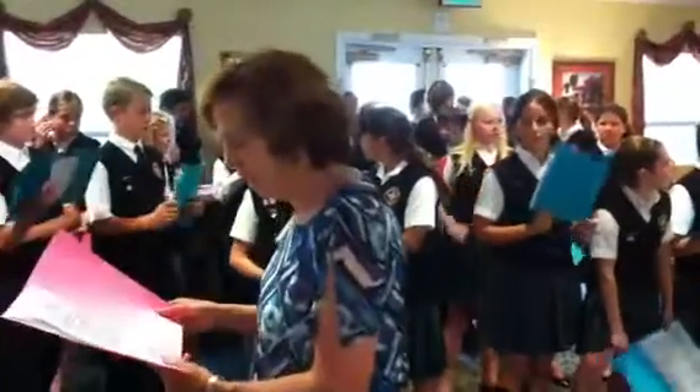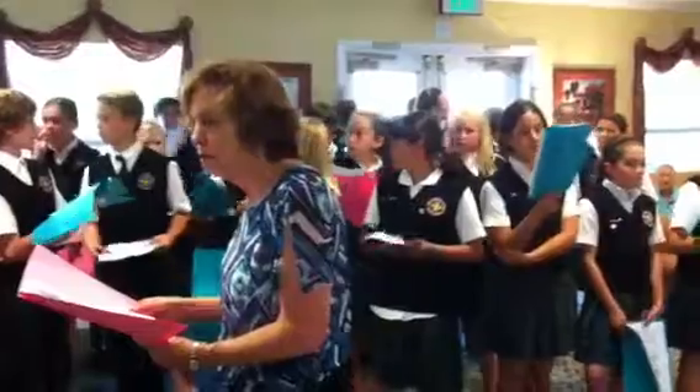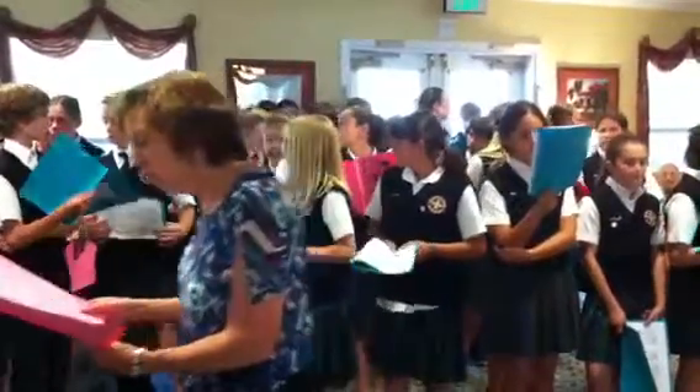Okay, everybody find it? It's on page 15. Okay, we need a starting pitch of C. Go.